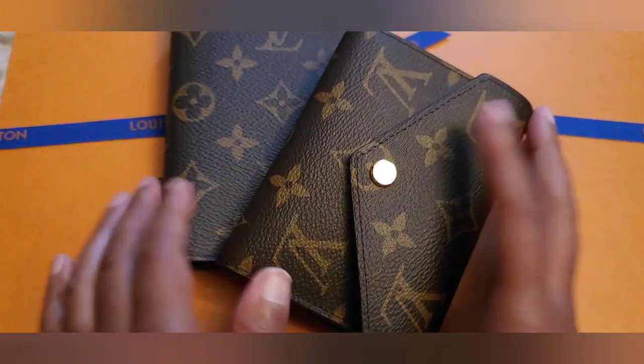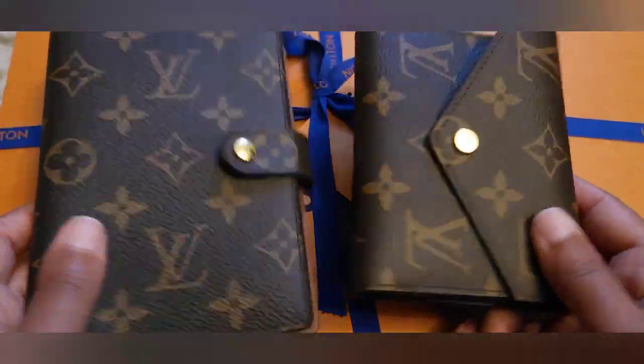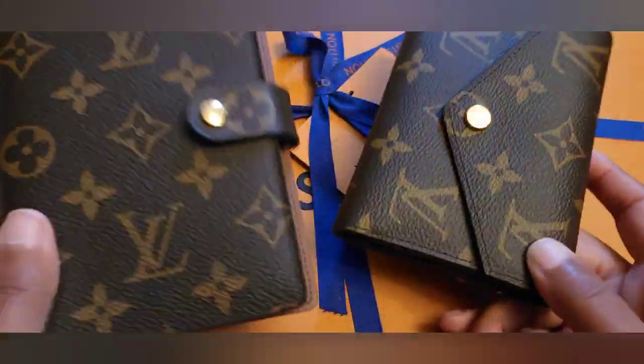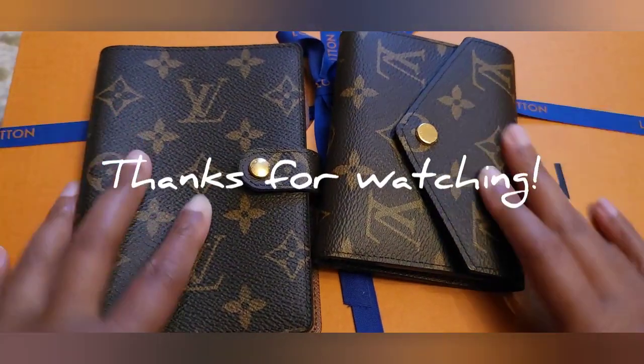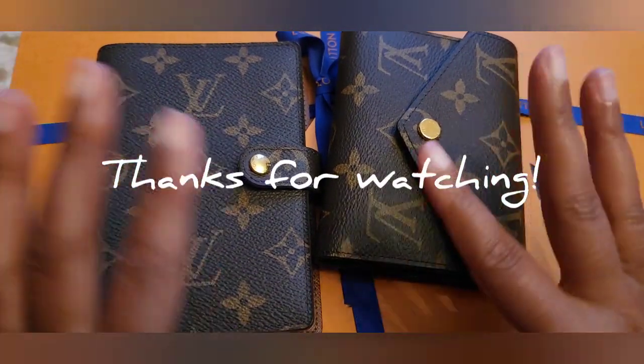That's it — just an update on these two items, the hot stamping issue, and I cleaned it up and fixed it myself. If you guys have any questions leave them down below. Other than that, that's all — hope you guys like the video, bye!